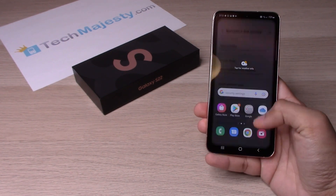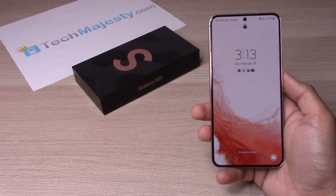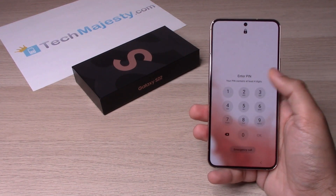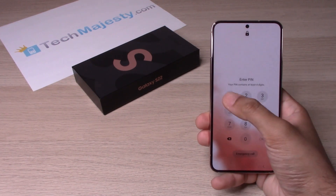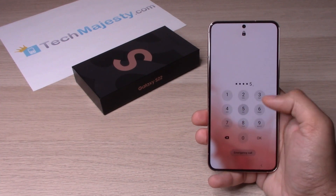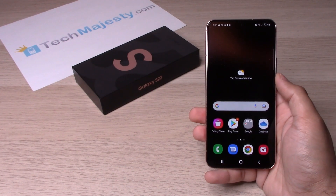Let's go ahead and skip that for now, and I will show you how the passcode looks. This is how it looks when you have the PIN set up to access your phone. Let's go ahead and enter the PIN that we created — and there you go, now we have access to the phone.